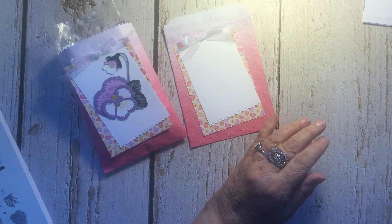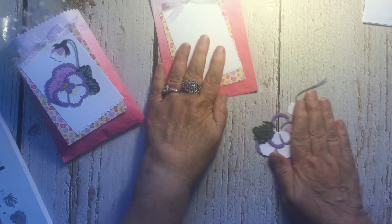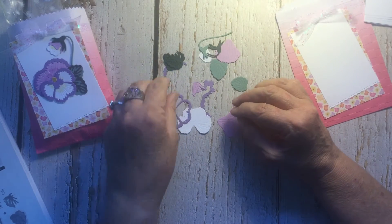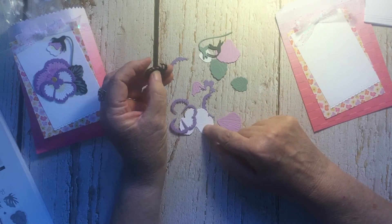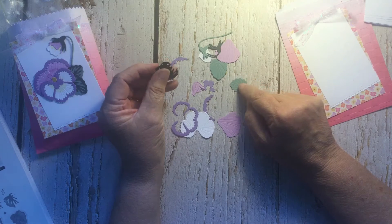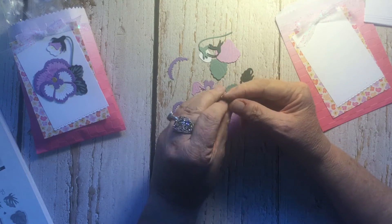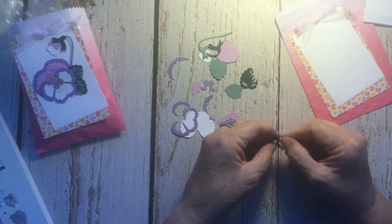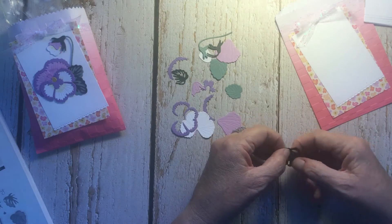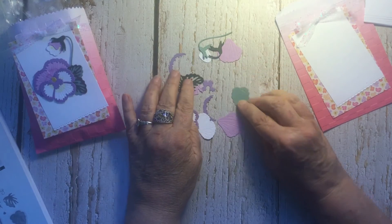Now we need to build our pansy and leaves to attach. Here are all the pieces. I decided to make my pansy with Basic White, Fresh Freesia, and Highland Heather. The leaves are Soft Succulent and Evening Evergreen. All the dies for these are in your die set. I'm just cleaning out the little chads from the detailed part of the leaves.